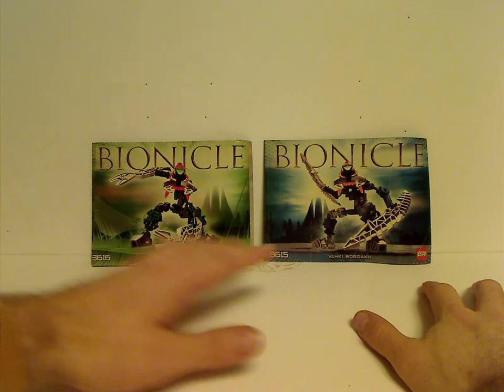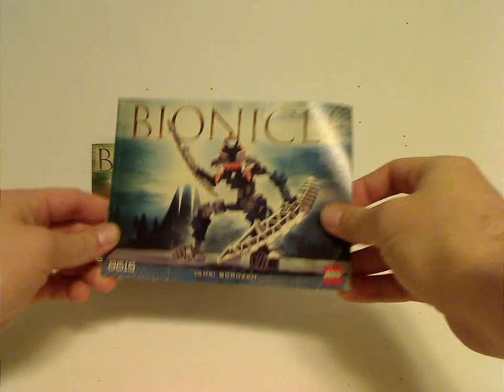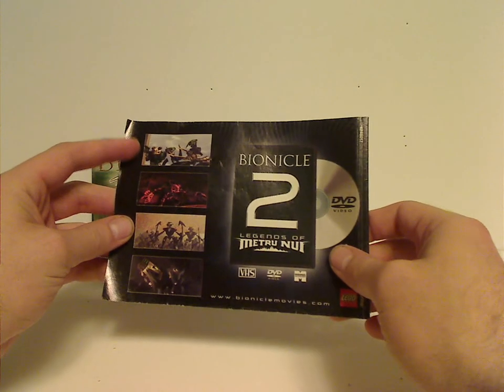Not so thoughtful with the names, but I'll mention that in a bit. On the front of each booklet you can see the set number, the logo, and everything. On the back there's a DVD and VHS for the second movie, along with some screenshots of it.